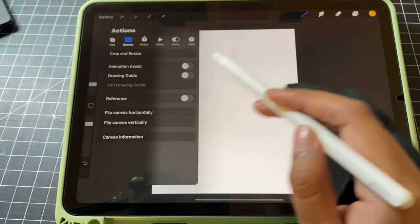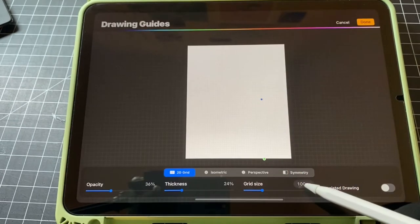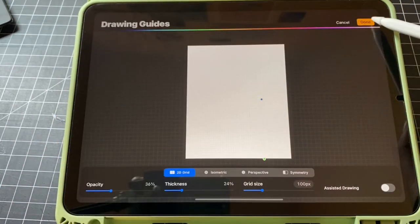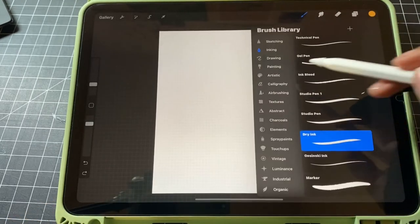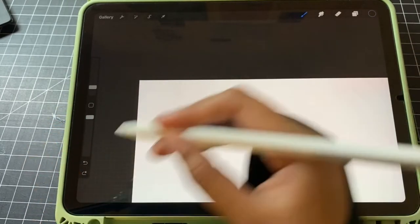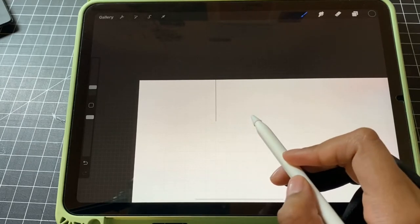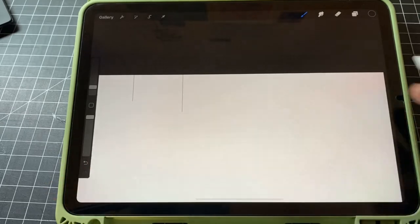Once you know how wide you want it, in order to cut it down to those 800-pixel columns, you'll be using a drawing guide and editing it to have 100 pixels per square. So now with your 100-pixel grid size, you'll put your layer on drawing assist just so that you can draw your lines straight. To split up your columns, you're just going to count 8 boxes — because 8 times 100 pixels equals 800 — then draw your line, and split your canvas into however many columns you decided on.